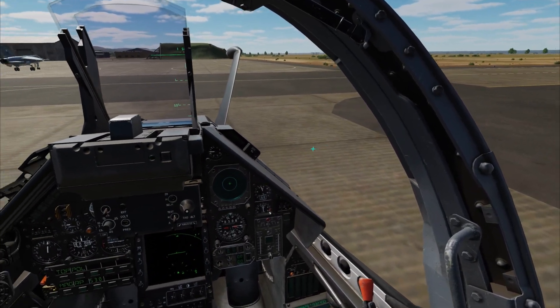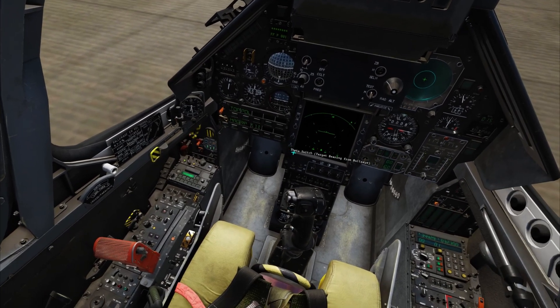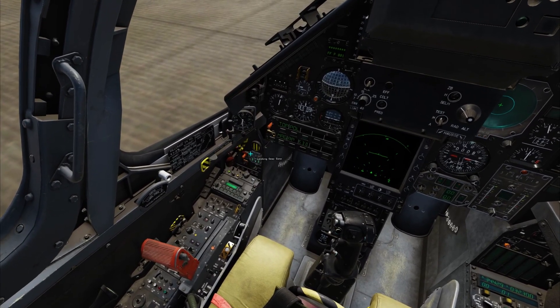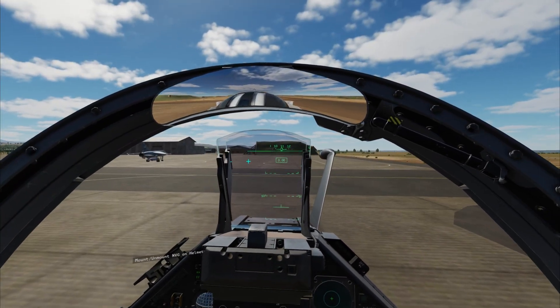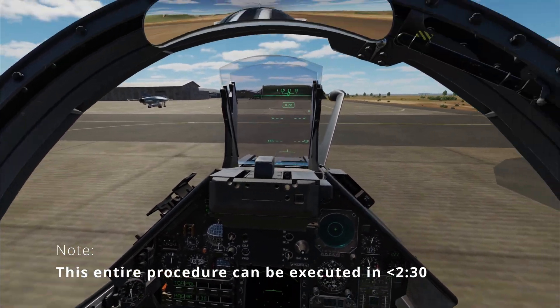Note that the aircraft will roll at idle thrust if no brakes are applied. Activate the nose wheel steering — this blue light will illuminate to indicate that it is on. We are now ready for taxi and takeoff, which I will cover in the next video.